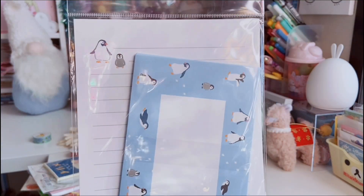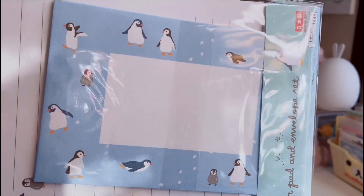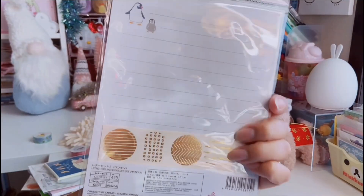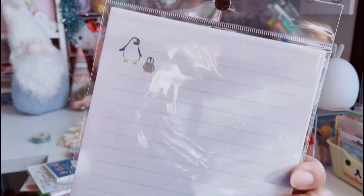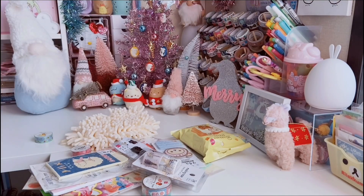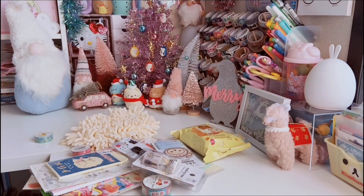I also found this really cute letter set that has penguins — I love penguins! The envelope is blue with adorable penguins around the edges, and the letter itself is lined with just two little penguins on it. It does come with some seals — they're just gold, simple and cute.